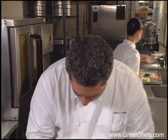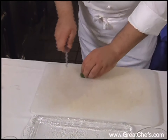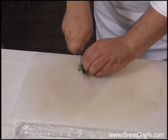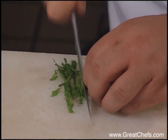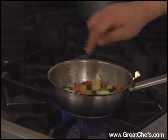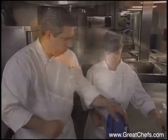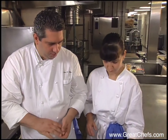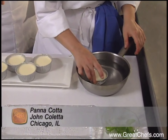Take some fresh mint leaves and let that cook for a moment. For the panna cotta, Mary is dipping it into warm water to loosen it.